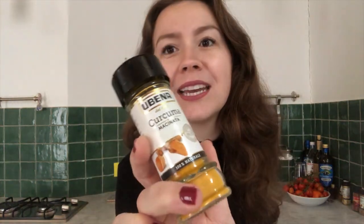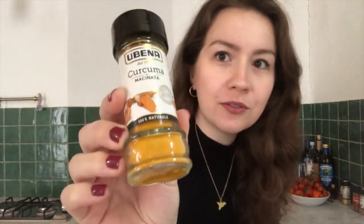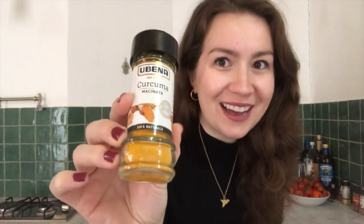This is turmeric. It's a root like ginger and this is the ground form, so it has this really beautiful color. However, it is also traditionally used to dye as well, so be careful because it will stain.